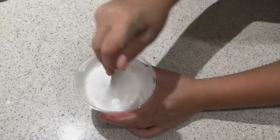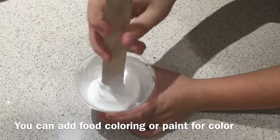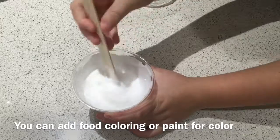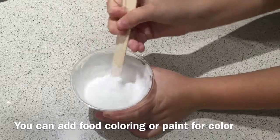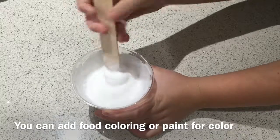Mix good. And if you want it to be a different color than glue color, then you can use paint or food coloring.